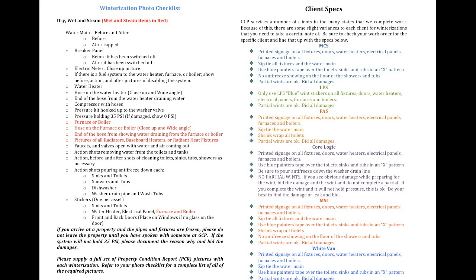Different signs and stickers are required for each client that GCP has. Please make sure that you have the proper signs and stickers in your truck before you leave each day. The proper signs and stickers should be placed on the fixtures, water heater, electrical panel, boilers, and steam tanks, front and back door. Please refer to the client's specs for the proper placement of each sign.